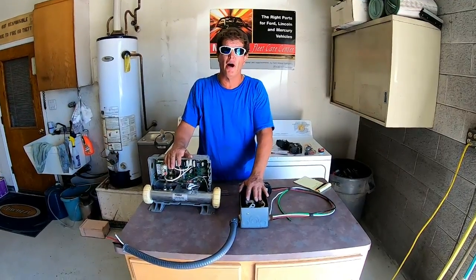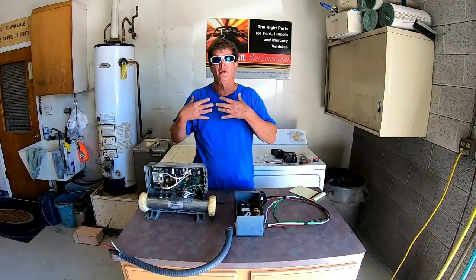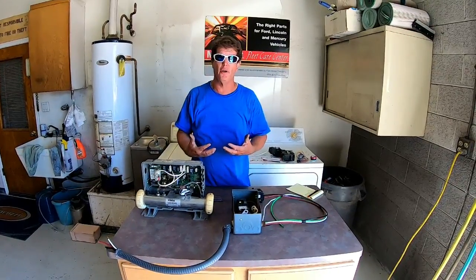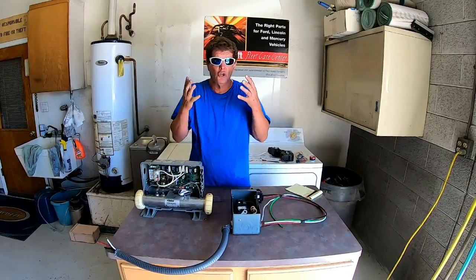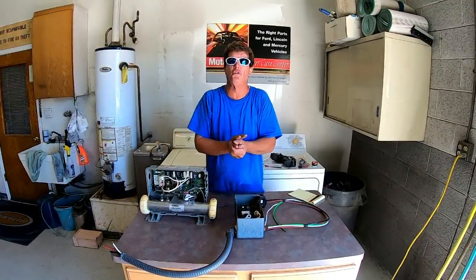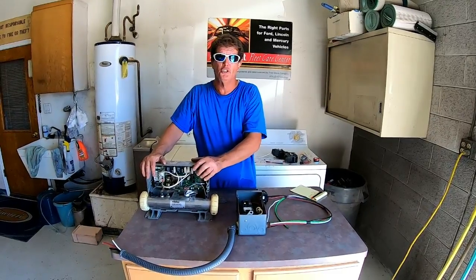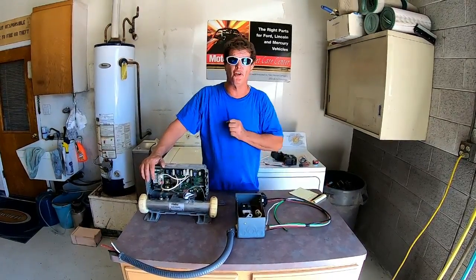This is a four-wire hot tub utilizing number six wires. Now we use number six wire in my area so that's what I'm going to go with. Check your local codes and make sure that it's proper. This particular pack requires a four-wire GFI using number six wires.